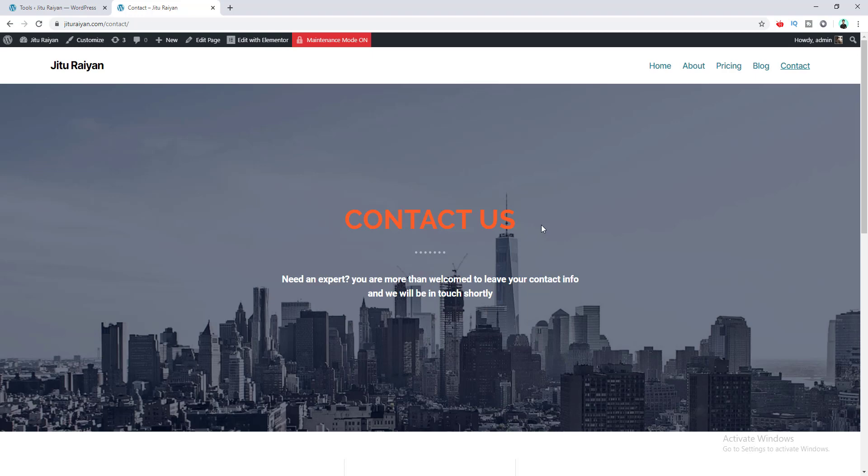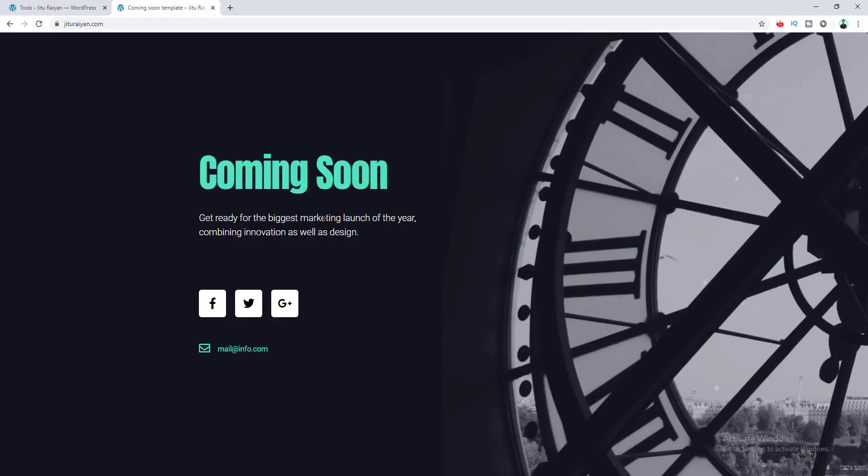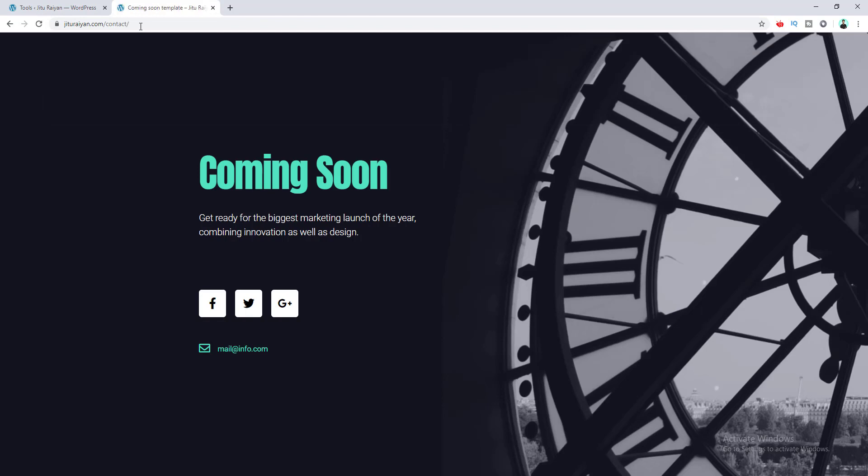This happens because we are logged into our website. So if we log out and go to the home page, you can see the coming soon page. Basically, when a user comes to your website during coming soon or maintenance mode they see a page like this. Even if they try to go to another page of your website, like the contact page, it's also not going to work — it also redirects to the coming soon page. So you can see our coming soon page works in the proper way.